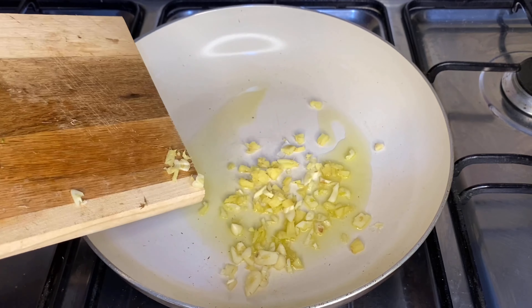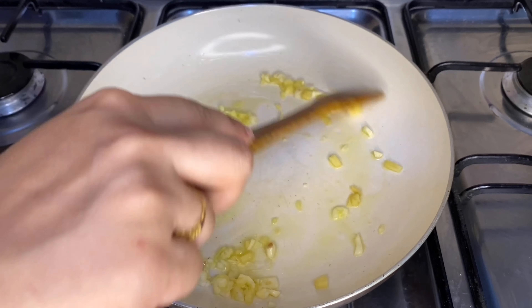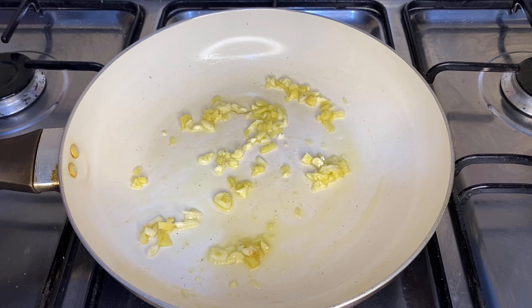Now squeeze almost half of the orange so you will get the orange juice. Give everything a good mix and keep the sauce aside.